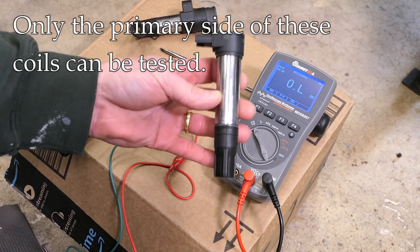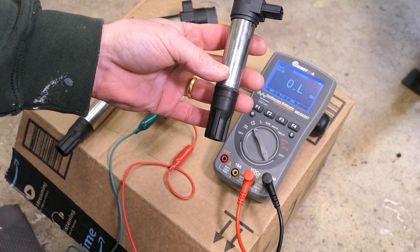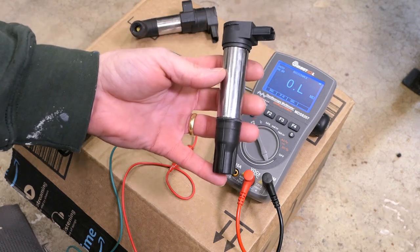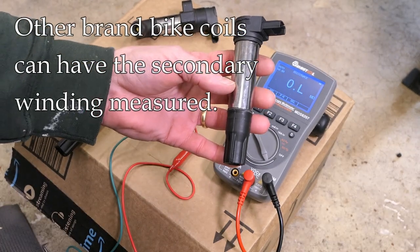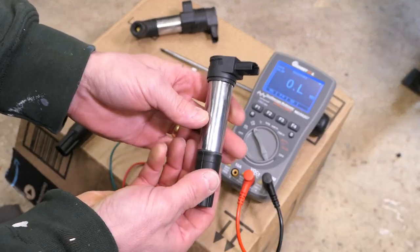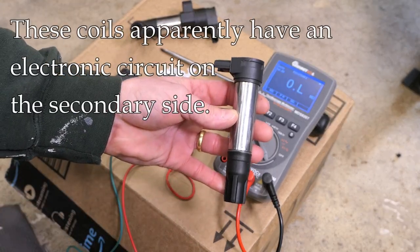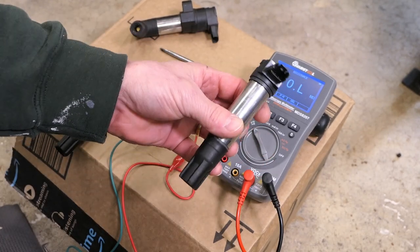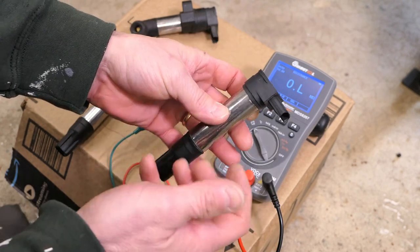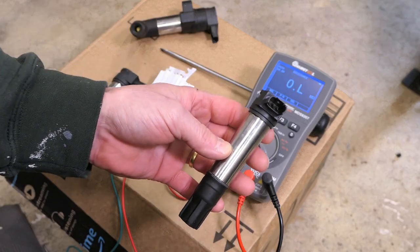One downside is that from my own testing, it looks like you can only test the primary side of these coils and not the secondary side. On the primary side, a typical reading would be between 0.5 and 1.2 ohms. On the secondary side, a common reading would normally be in the kiloohm range, say 11 to 12 kiloohms. However, when I've tested these, the secondary side is really not measurable — you get readings in the megaohm scale that don't make sense. I think there may be a transistor circuit inside that's preventing measurement of the secondary side.